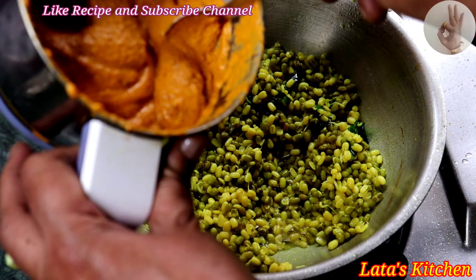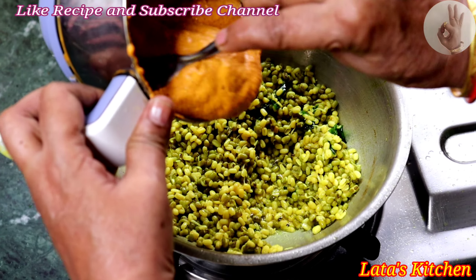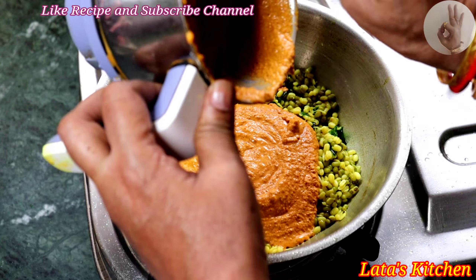I am going to cook it in a few minutes. I will cook the pan and cook the pan.